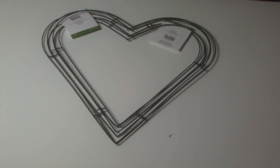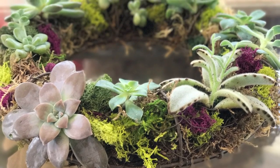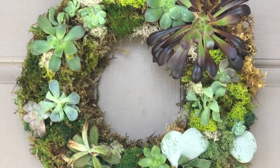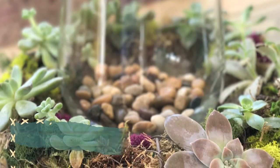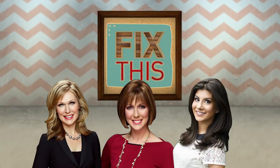There are many other wreath frames out there, but the theme is the same. Soak it at least once a week, possibly even two to three times a week, when you notice the moss is dry inside. Enjoy your succulent wreath. For more on this, go to nightnews.com/fix-this. We'll see you next time.